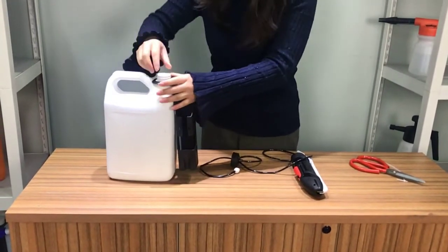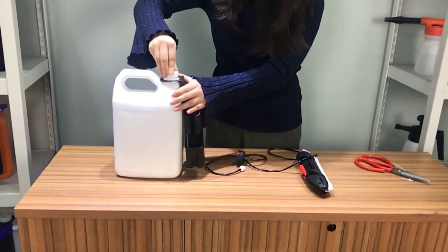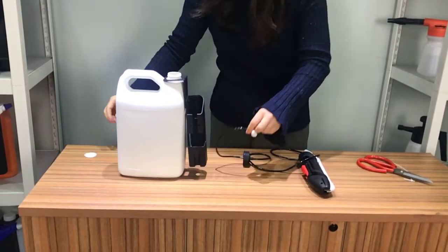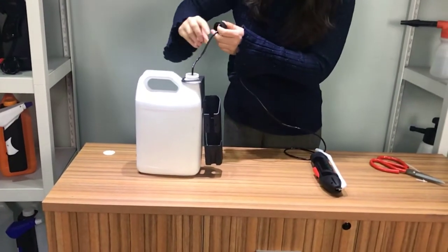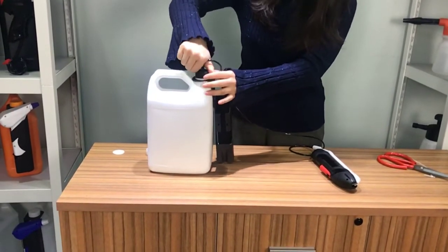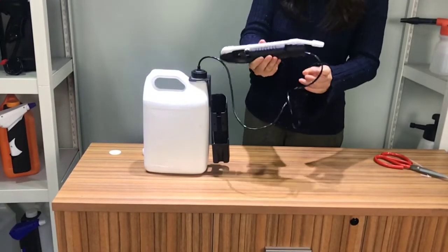You can unscrew the cap and take out the sealing piece. Then put the filter — the ceramic ball — into the bottom, and then screw the cap back. Now you can use the sprayer.